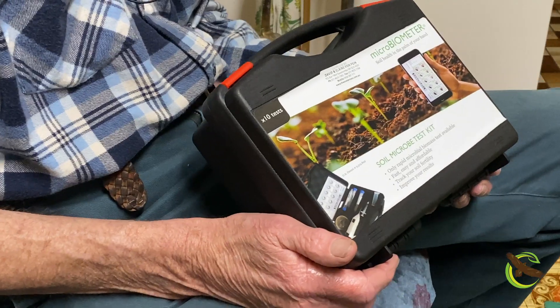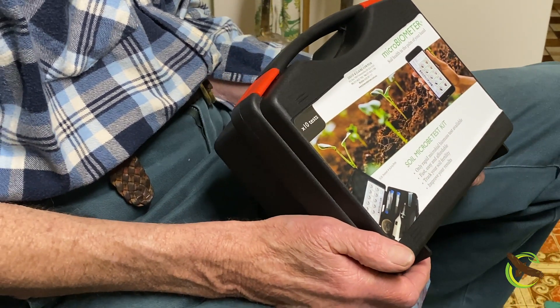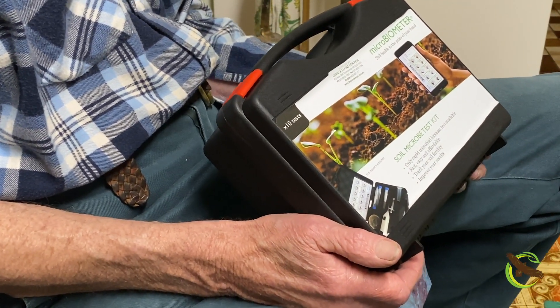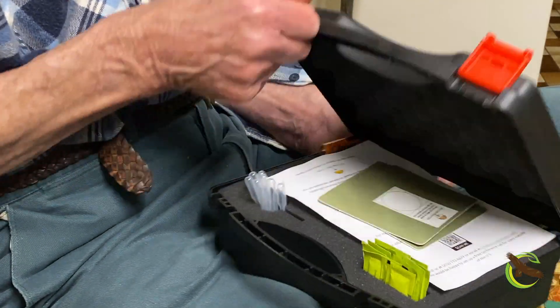Here we have the Microbiometer kit. These kits were developed in the US a few years ago by Prolific Earth Sciences and they are absolutely brilliant. You can do the total microbial biomass in your soil and the fungal-to-bacterial ratio in about 10 to 20 minutes depending on soil type, and they are so simple to use. A child can use them — the only technical thing at the end is an app on your mobile phone. I'll open the case up and show you.